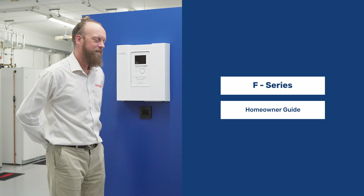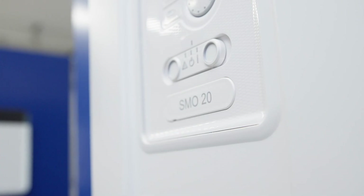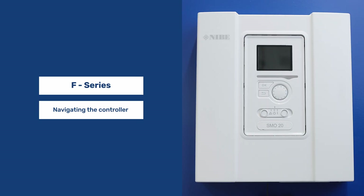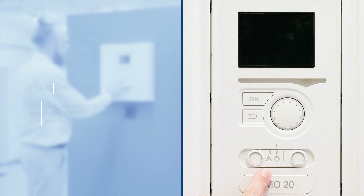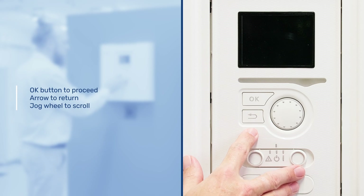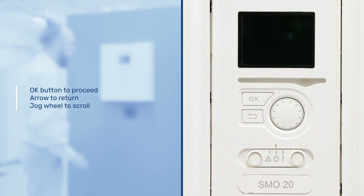Welcome, here's a homeowner's guide to the F-Series controller. Here we've got the power slider with the power in the off position currently. We have one for on and the triangle for emergency mode if the display isn't working. We've got the OK button, the return arrow, and the jog wheel to scroll through the different menus.